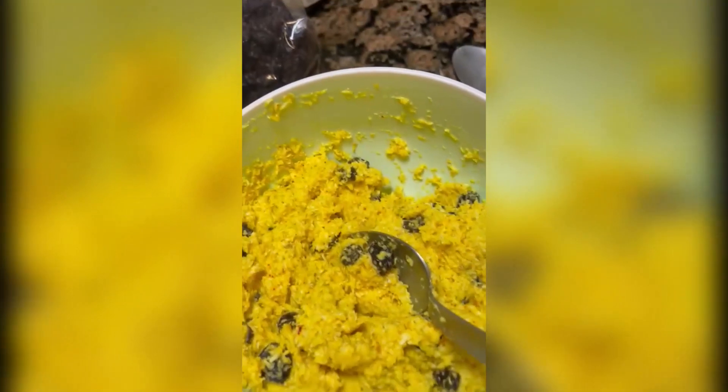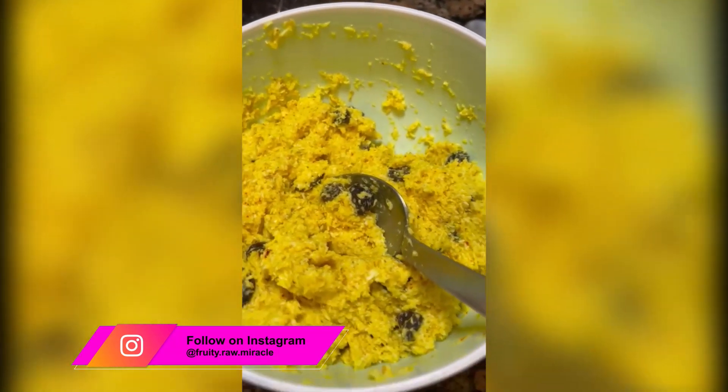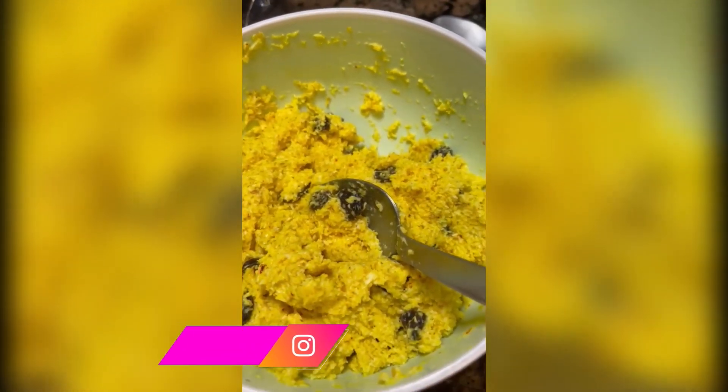I added some rose water that I get by mixing some roses and water — let it soak. I added about one tablespoon of that because I wanted more flavor, and I'm going to add more raisins, another half cup.